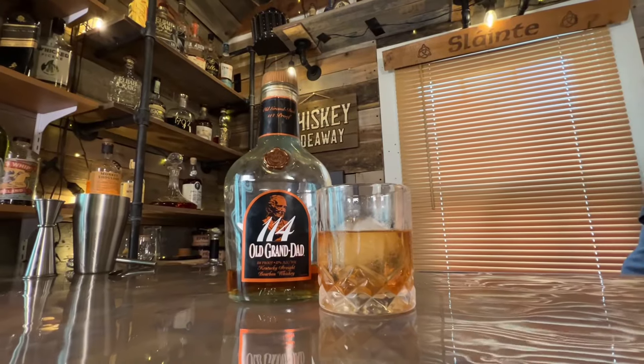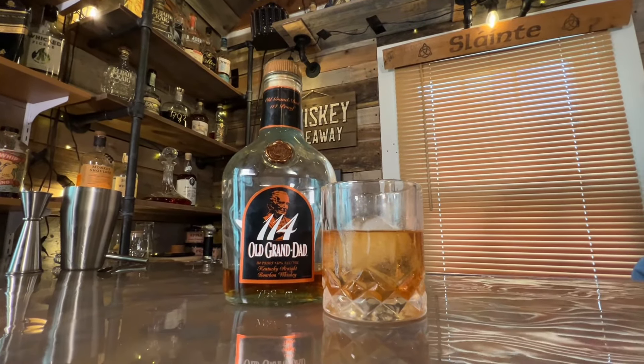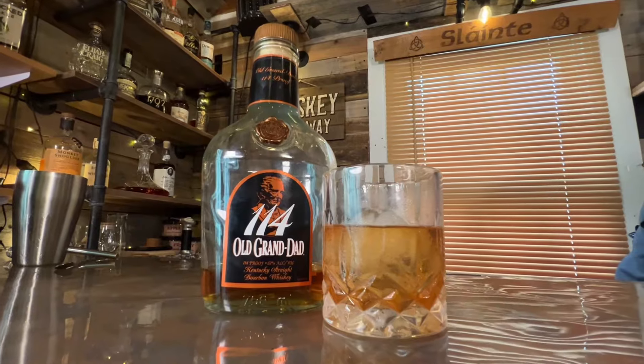We've got a shaker with some ice in here - we better hurry because it's melting. The first ingredient is Old Granddad bourbon. Since we're making two cocktails we need two ounces each, so four ounces total - we gotta double it up.